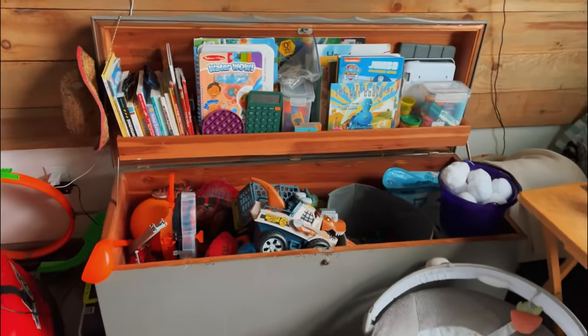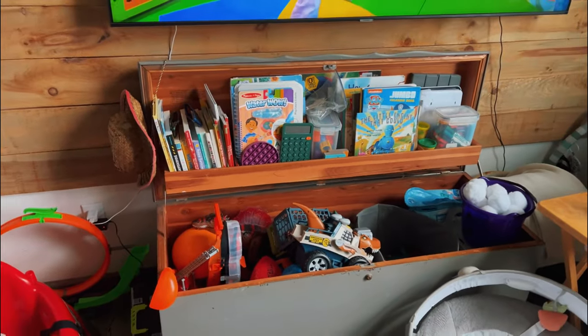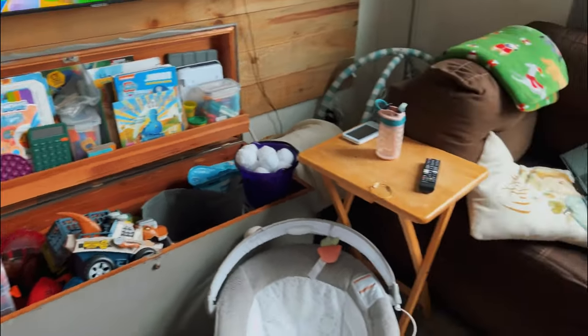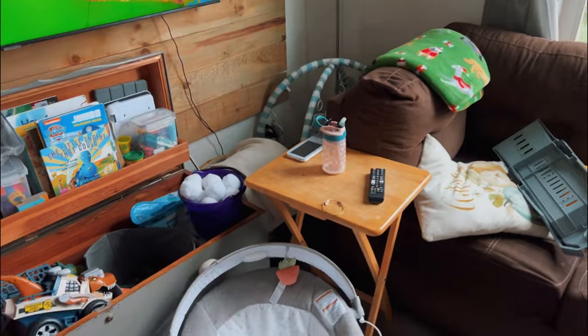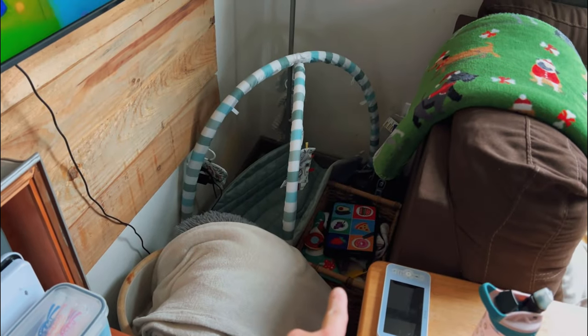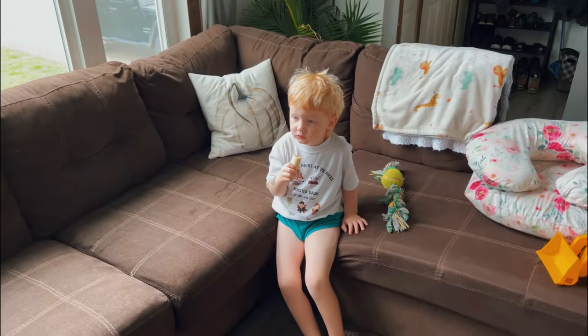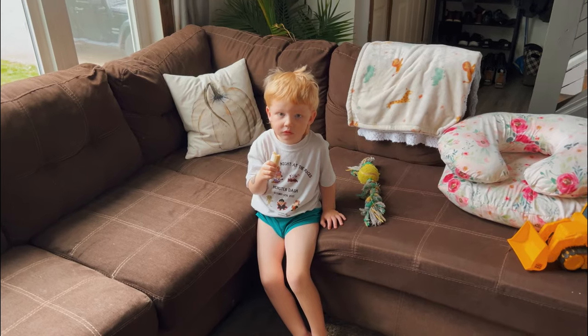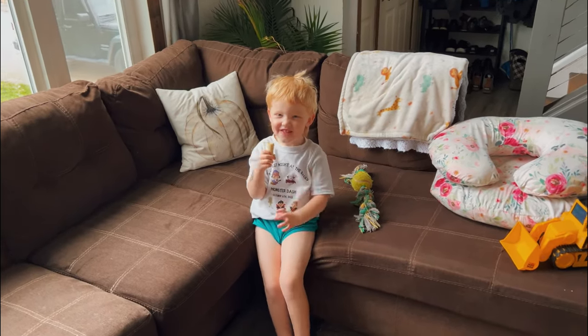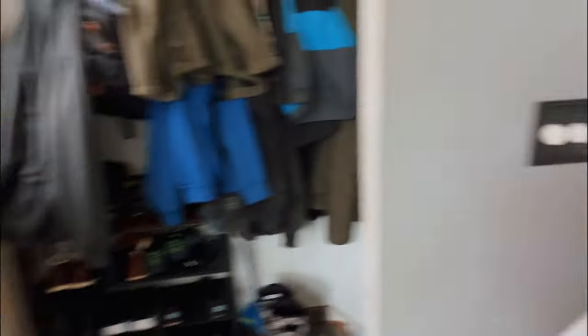I got rid of a bunch of toys — kids are spoiled, but a lot of it is books and bigger toys which is okay. We have a pile of blankets and a baby's diaper basket so I can change her down here. Colton, can you say hi? Hi! So this is it, guys — homemaking unfiltered.